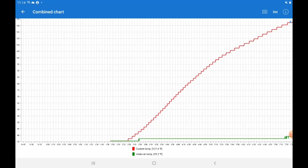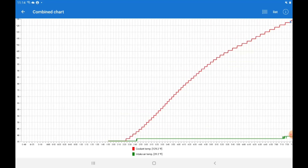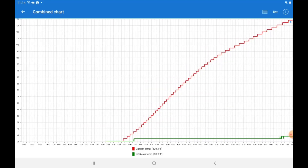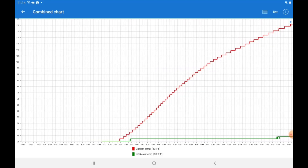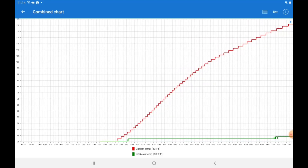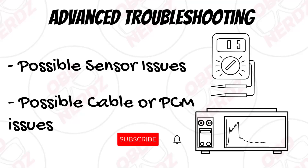If you don't have a normal range or it is acting funny, I'm going to get into the advanced troubleshooting next and we'll take a look at it with the multimeter and the oscilloscope. Thank you for making it this far to the advanced troubleshooting portion. We're going to look at testing the sensors and checking for cable or PCM issues. Just a reminder that this video is for entertainment purposes only.